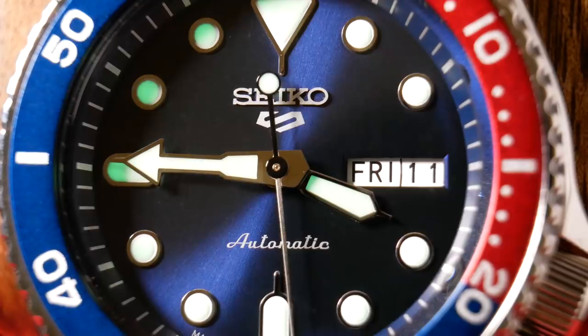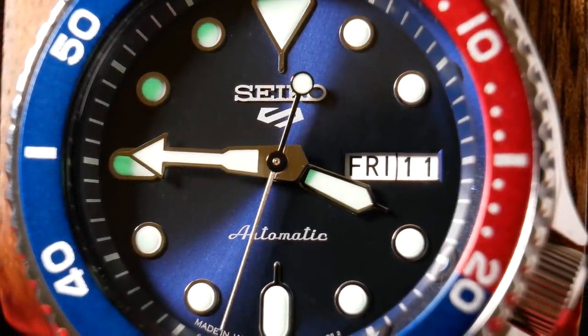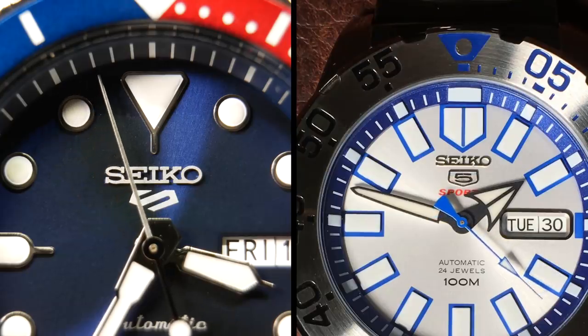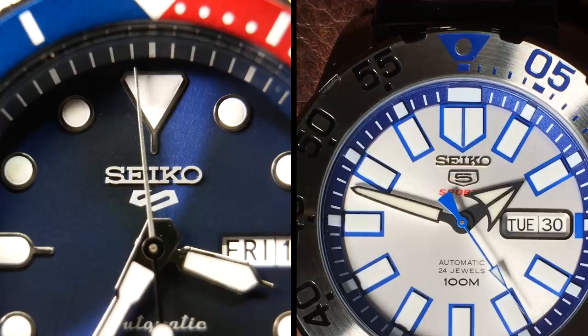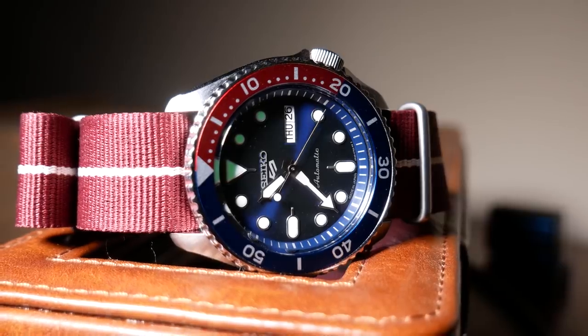And it's somewhere in between a snake or say a Superman logo. Personally, I rather like it. And I do think it's a needed update to the Seiko 5 line. The new logo is simple, yet very recognizable. And I think it just adds a little bit of needed character to the dial.